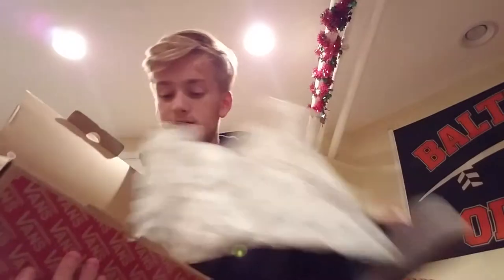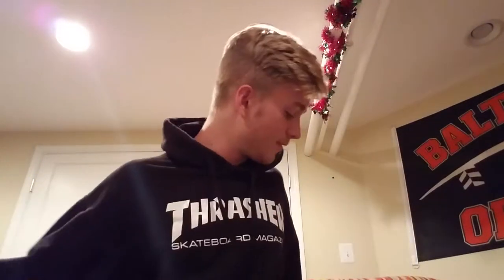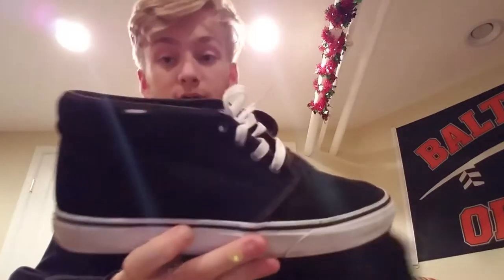Inside we got the shoes, but first let's look at the bag — we got Vans wrapping paper, just plastic with the Vans logo on it. That goes right back in the box. Now we got the shoes: this is the Chukaboo black and white colorway from Vans.